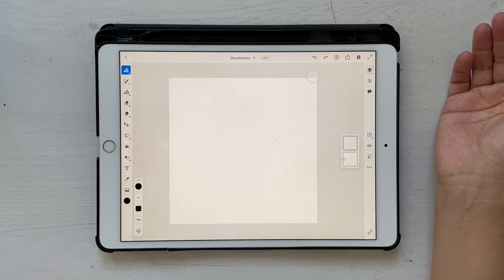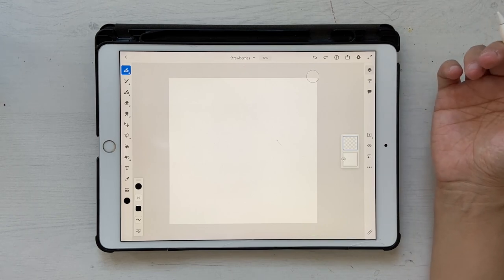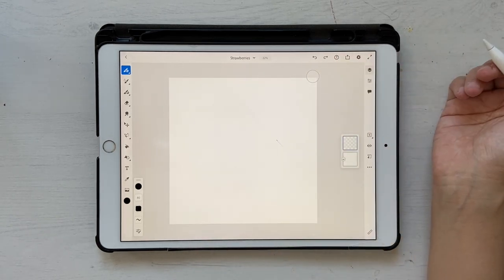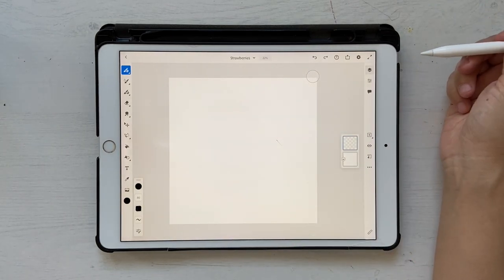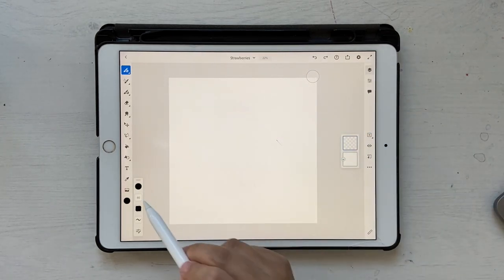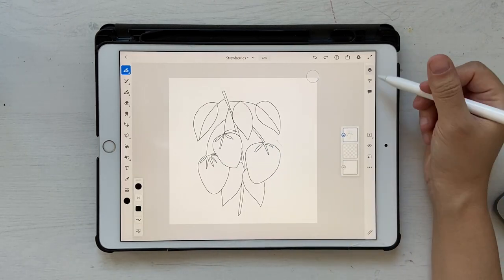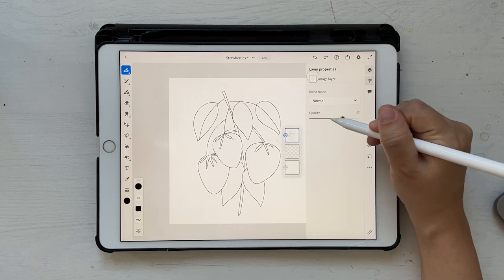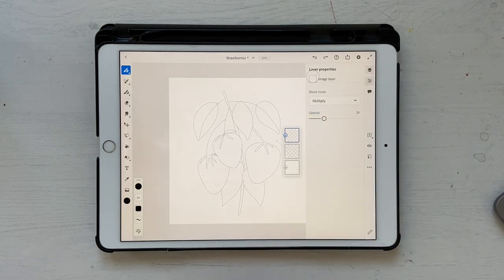Go ahead and bring in the sketch — you don't really need it, I didn't use it initially, but it's always good to have a sketch if you feel uncomfortable drawing on a blank canvas. Also bring in your color palette. You can find the link for the sketch and color palette in the description box below. Once you bring in the sketch, click on Levels, reduce the opacity, and convert it to Multiply. Now let's bring in the color palette.